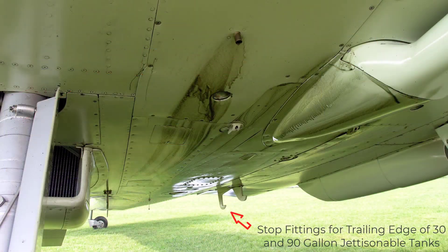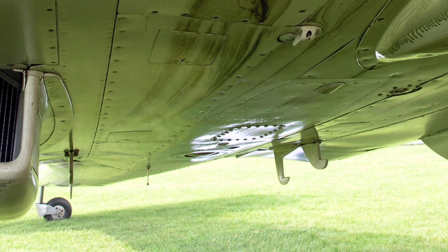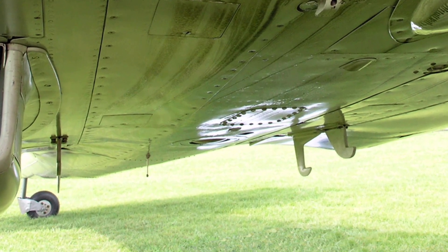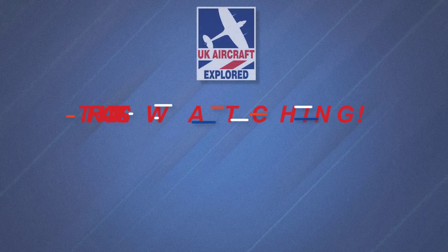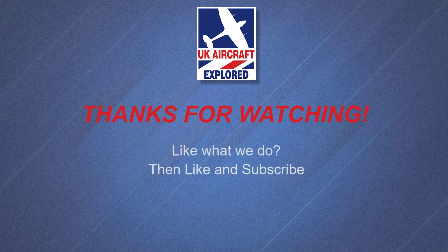Well, that's it for this video. I hope you found it interesting. Please click the free subscribe button below and click the bell to get notifications when future videos are posted. Thanks as always for watching and I'll see you again next time. Bye for now.